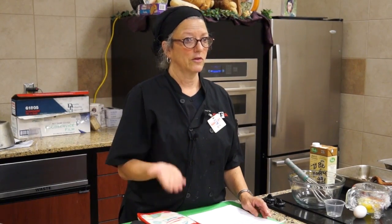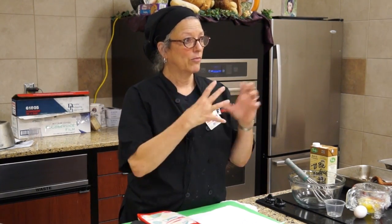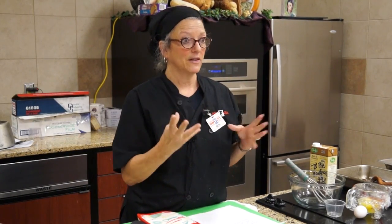Yorkshire pudding is egg-raised. It doesn't have any cornstarch or baking powder. The eggs are what give it the lift, and the fat gives it air, puffiness, and volume. So that's what we've got going, and I'll be doing that one first.